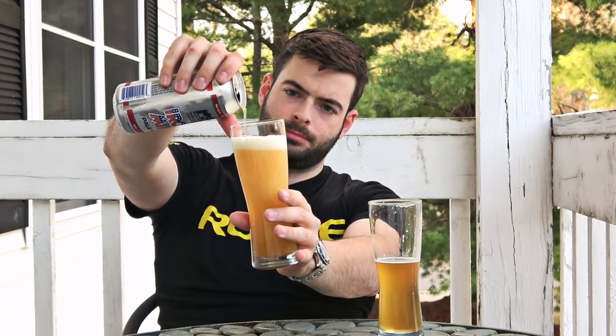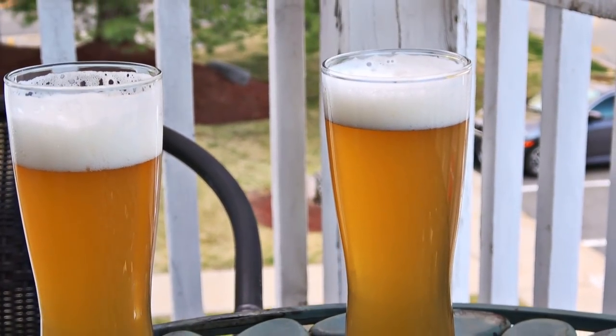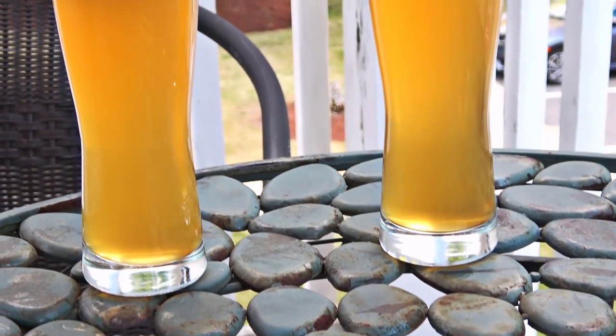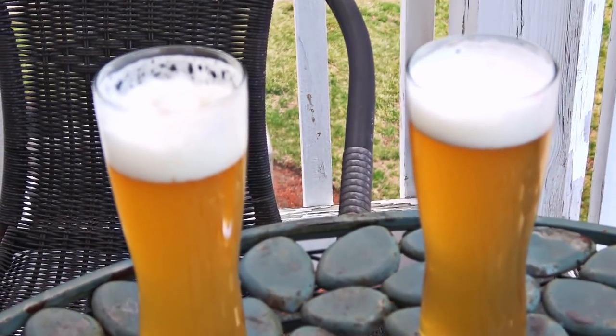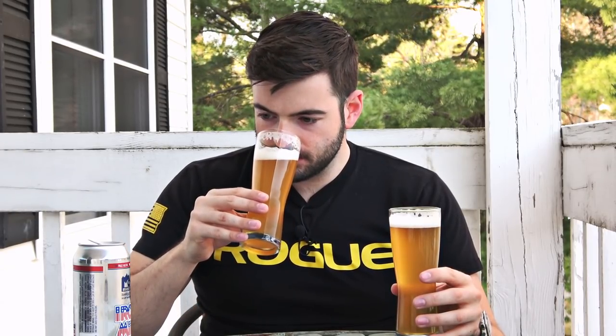Here I have an Iron Mike Pale Ale for a side-by-side comparison — my beer on the left, the beer I was trying to clone on the right. I think they're damn near identical when it comes to appearance, which is awesome — definitely the right ratio of Munich malt to other malts. I can tell my beer smells a lot more dank than theirs does. The Iron Mike is a little bit sweeter smelling, with a lot more malt coming through on the aroma.